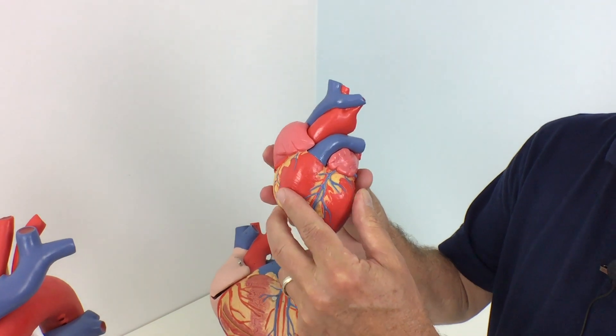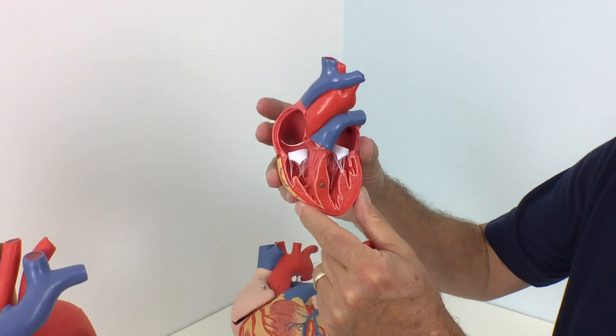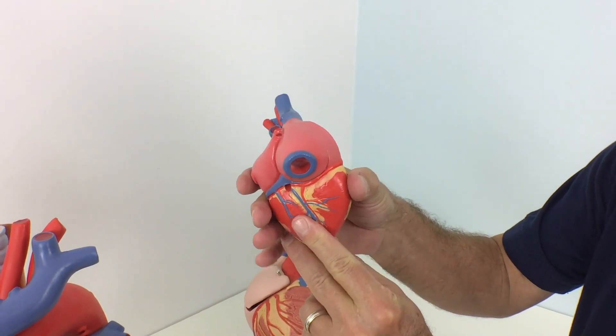Our two-part heart model comes at a great price. The front heart wall is detachable to reveal the chambers and valves inside the human heart. This classic heart model is just slightly smaller than life-size, with exquisite anatomical detail throughout.